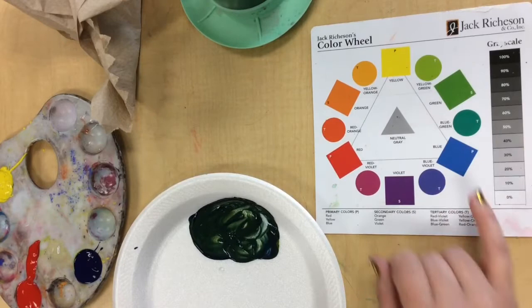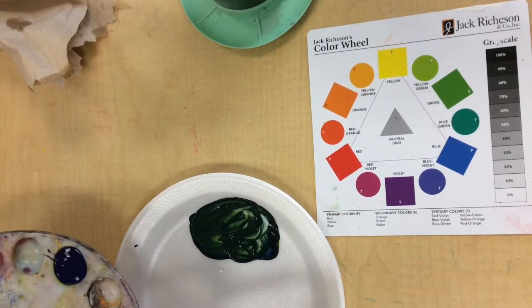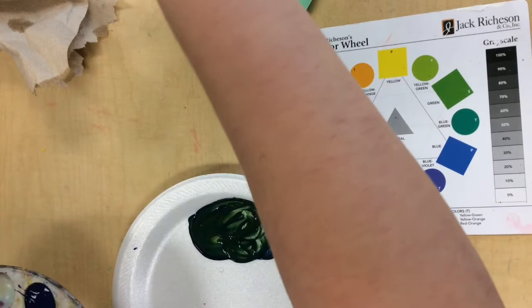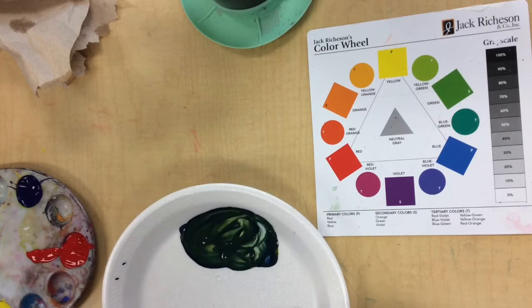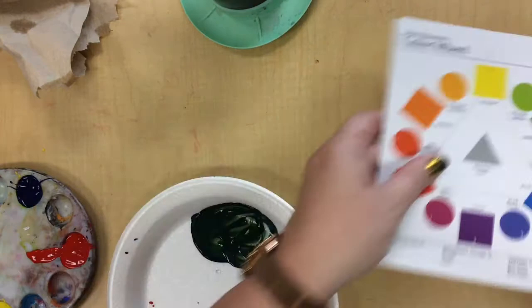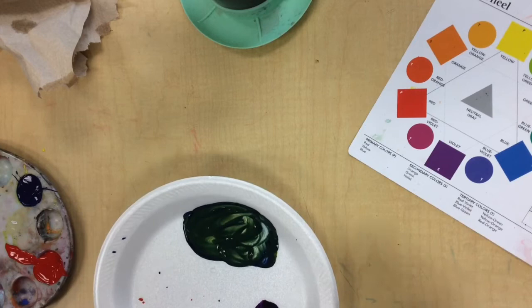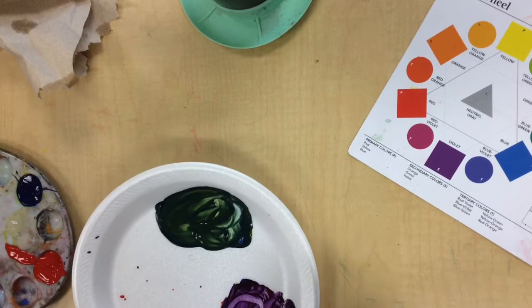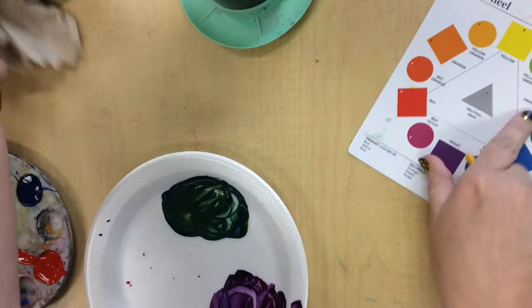If we move down the color wheel, we can mix purple next — it will fall between blue and red. Swish, swish, blot your brush. Red and blue. Mix. Let's look at that compared to the color wheel — did we get to violet? I think we got red-violet, so I need to add just a touch more blue. There we go — there's violet. Try to incorporate all the color, mix all the colors, don't leave any streaks, so you'll have a consistent color when you paint on your paper.